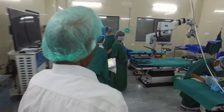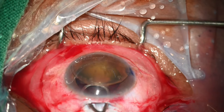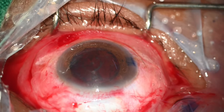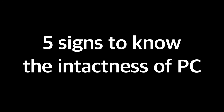Welcome to the world of cataract surgery, where precision and attention to detail are key. For beginners or novice surgeons, recognizing the posterior capsule during manual small incision cataract surgery can be a daunting task. But fear not, we have got you covered. In this video, we will demonstrate the 5 signs to know the intactness of the posterior capsule before intraocular lens implantation.